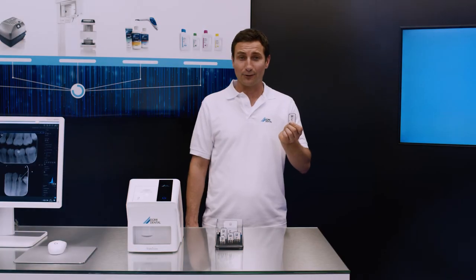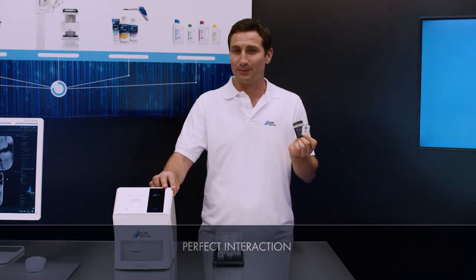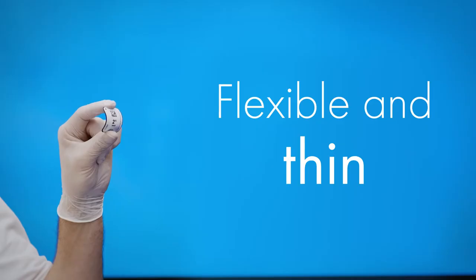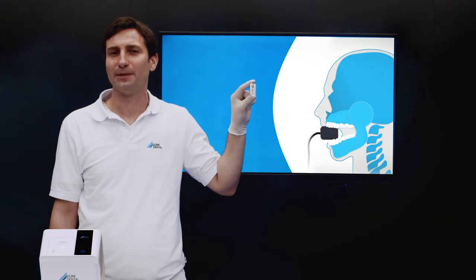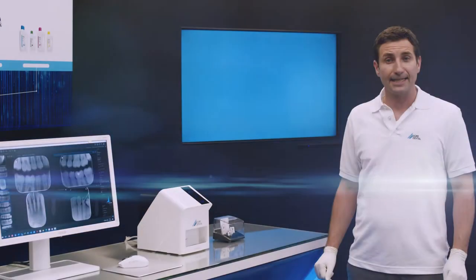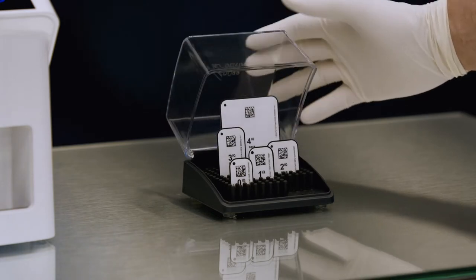Vistascan Image Plates IQ, DoorDental Light Protection Covers and the Vistascan Mini-Easy 2.0 — a perfectly coordinated system designed to deliver the highest image quality. Vistascan Image Plates IQ are thin and flexible. Thanks to this flexibility, they are notably easier to place in the patient's mouth than, for example, a sensor with rigid housing. In addition, Vistascan Image Plates IQ have 100% active surface, unlike sensors. They are available in the intraoral sizes S0 to S4.